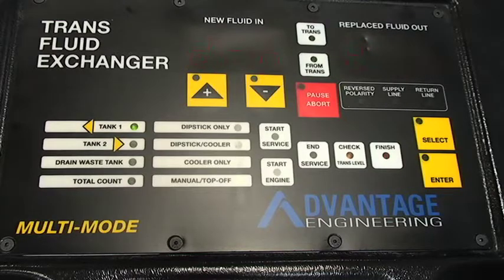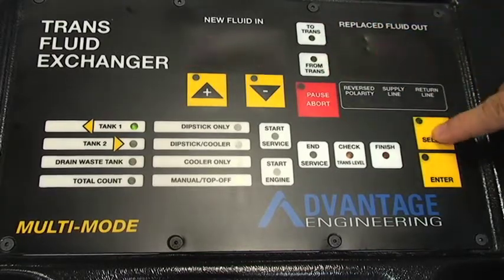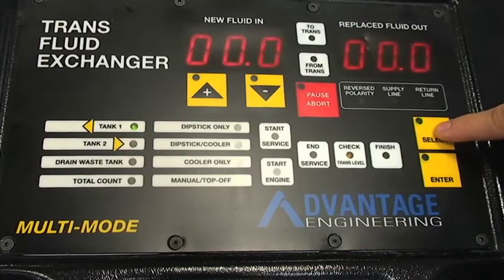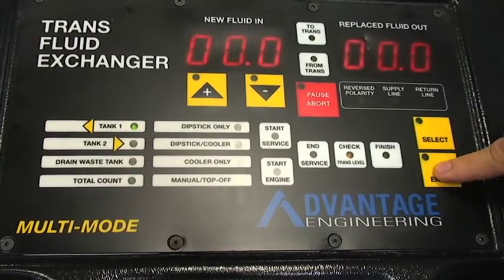The LED will read drain pan and the to trans and from trans lights will be blinking. Using select, scroll down to from trans and then hit enter.